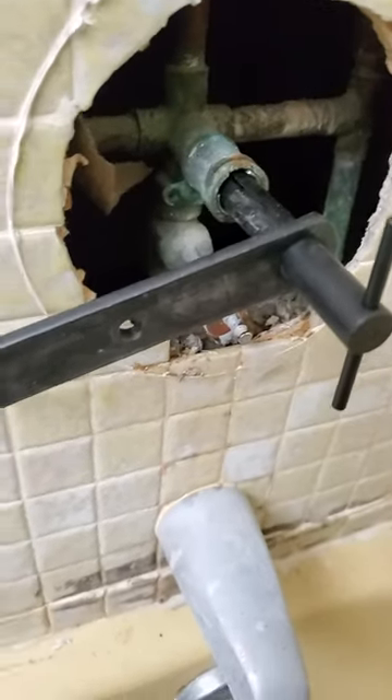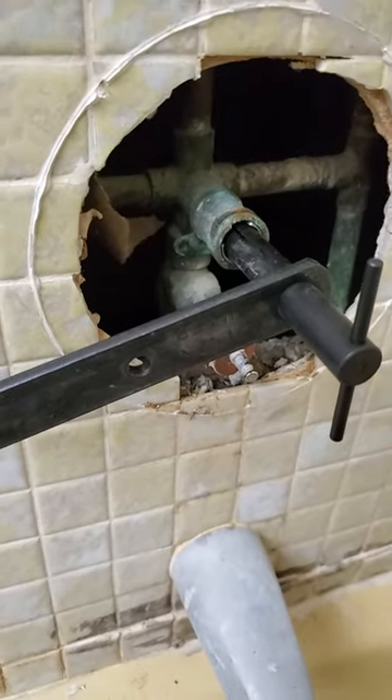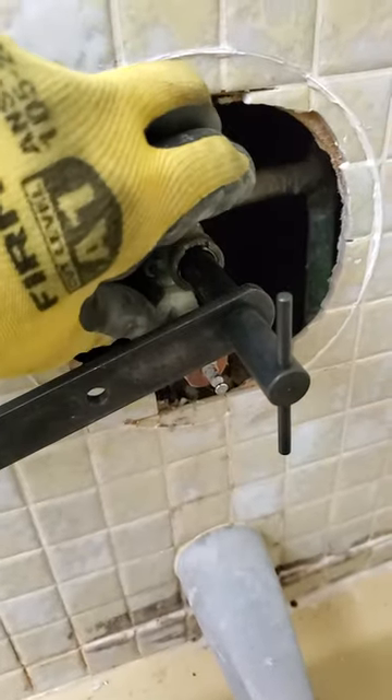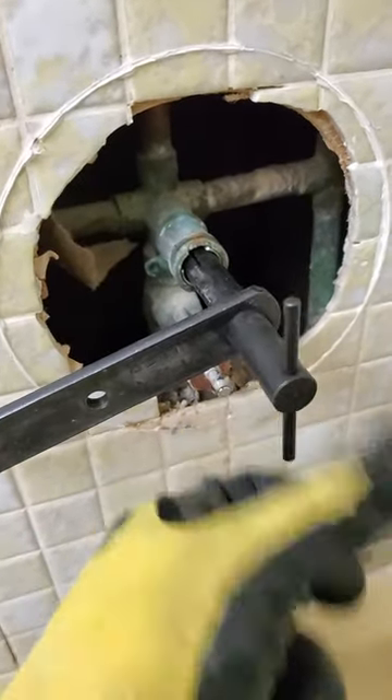But for step two, they said never fear — they have the other thing, an expansion tool, that will bite down on the rest of the cartridge. It expands this way and it'll bite down on the rest of this cartridge. You crank this down and it expands.